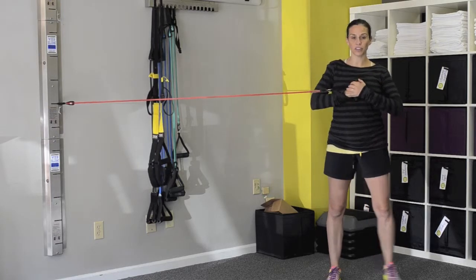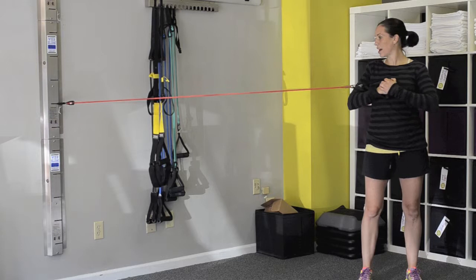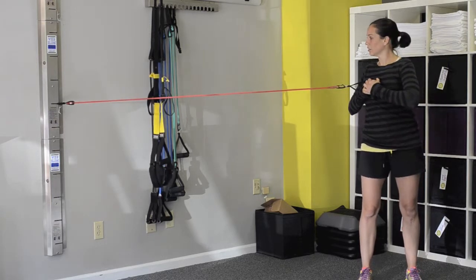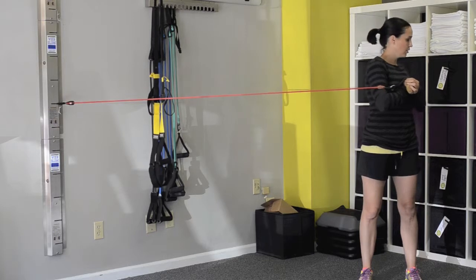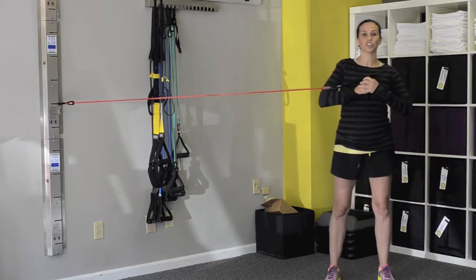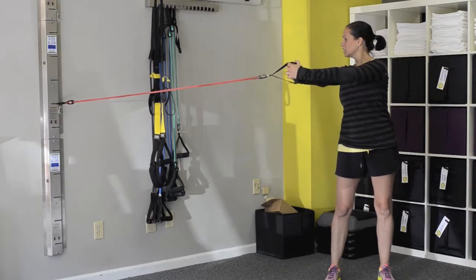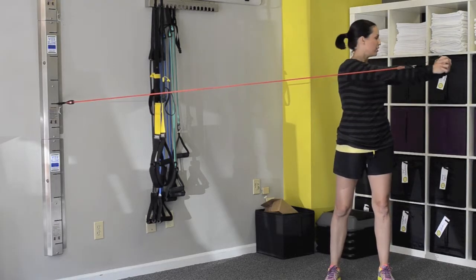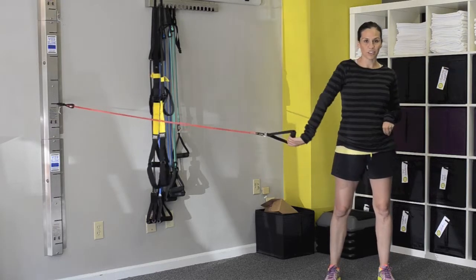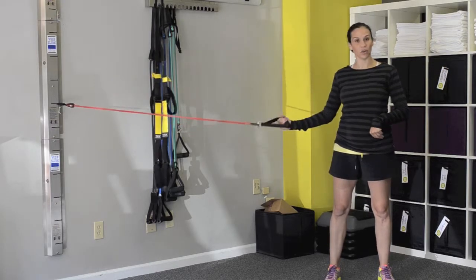Of course, if you want this to be more difficult, you can move away from that attachment point and twist. Another way to make this more difficult is to extend the arms in front of the chest. Slide to the right and twist to the left — you just have to be really careful not to move your hips once you do that. It makes it a little more difficult.